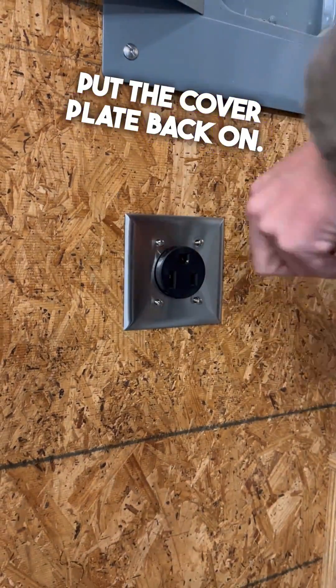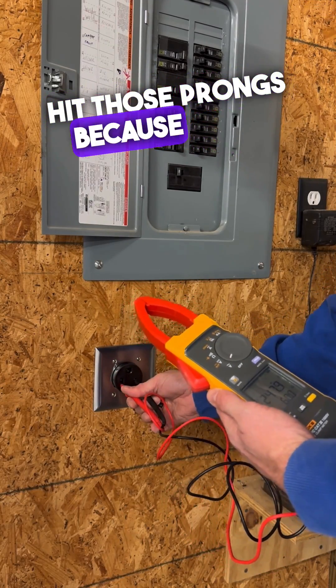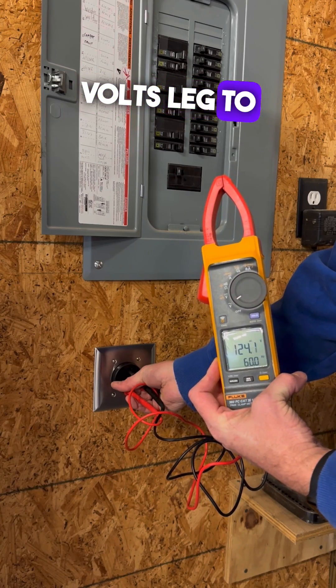Put the cover plate back on. Make sure you get your screws horizontal — if you know what I mean, all you vertical lovers. Then go ahead and test it out. It is a little bit tough to hit those prongs because these are pretty wide prongs, but once you get it, you should be reading about 240 volts leg to leg, and then 120 volts leg to ground.